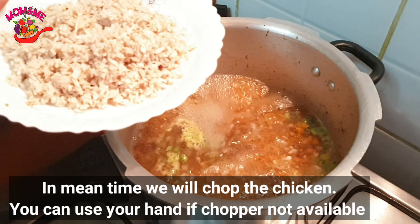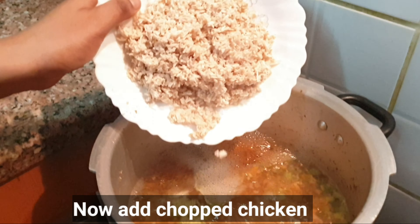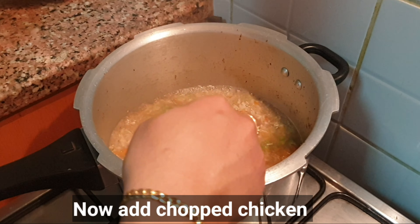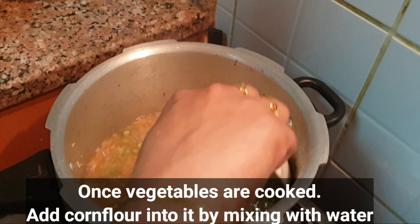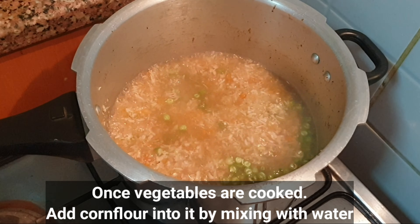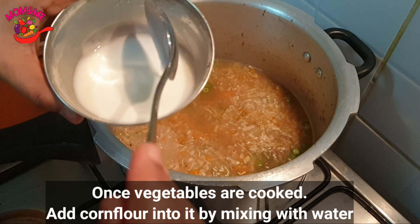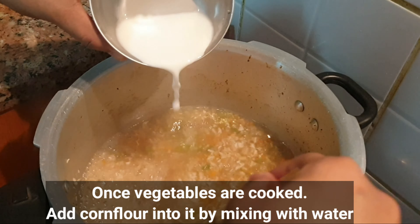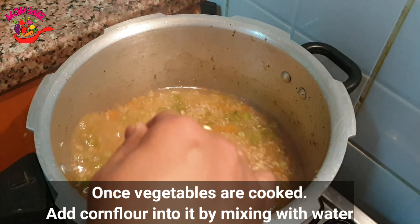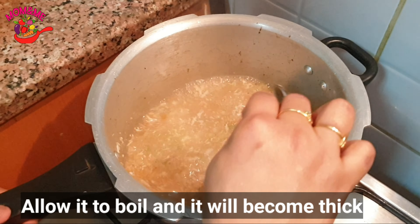Now we are going to cook the vegetables in the soup. We are going to collect cornflour in the soup and add 2 tablespoons of cornflour. Now we are going to cook it a little bit in the soup.